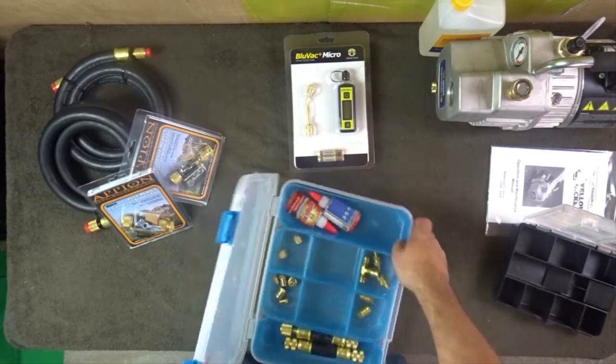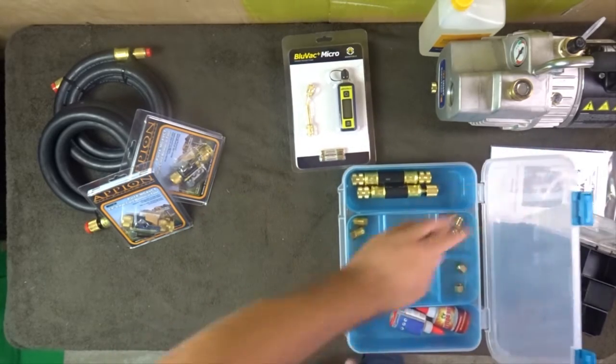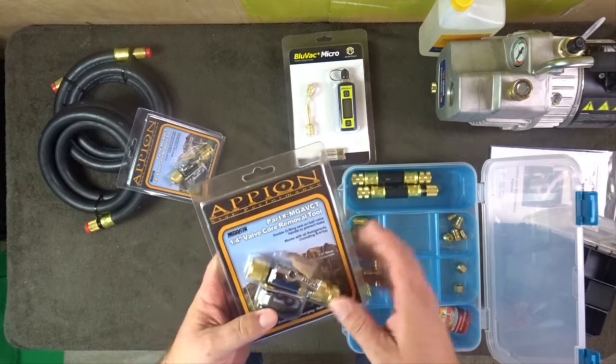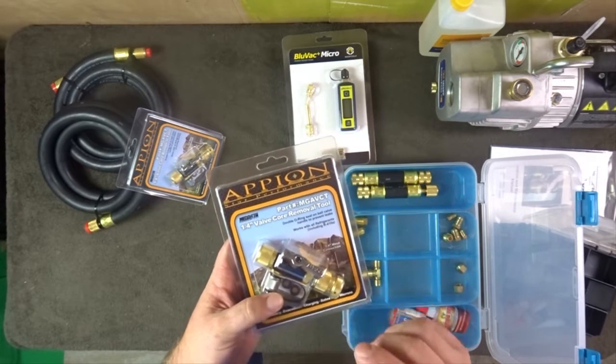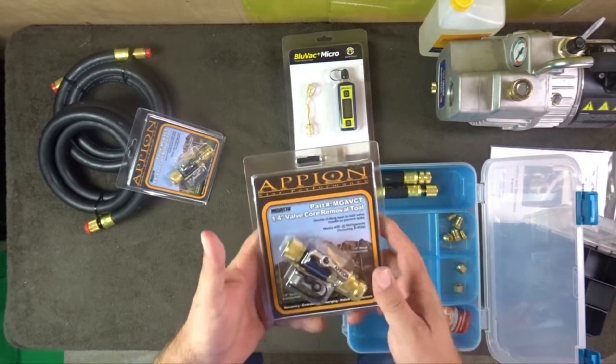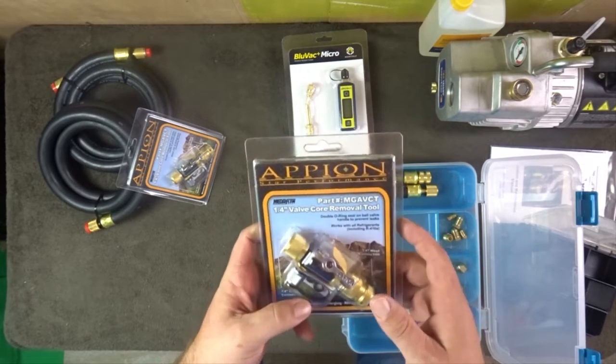We have the Blue Vac Micro, the Appion, and the MGA VCT quarter-inch valve core removal tool. In my opinion, these are the best — I love these more than any other valve core removal tool. But I haven't really used the True Blue or Accu Tools ones yet, so we're going to compare them.